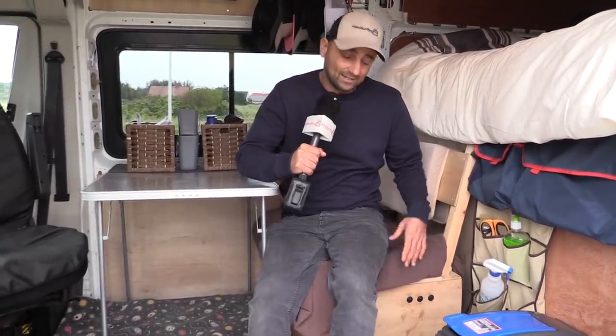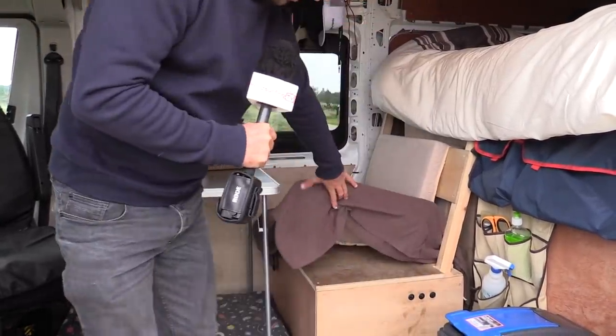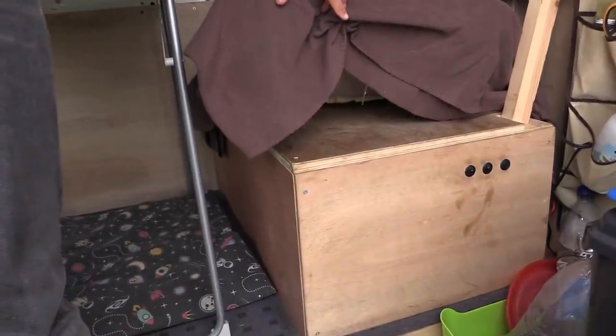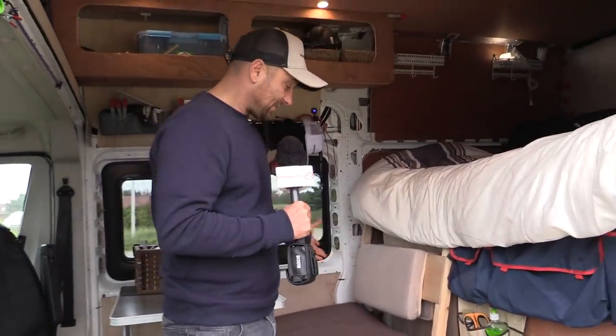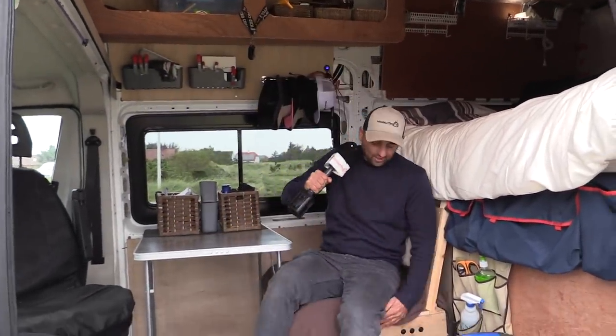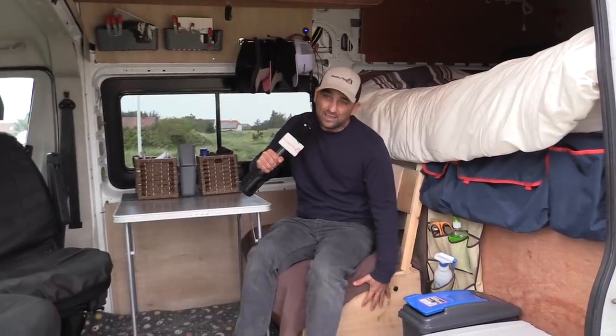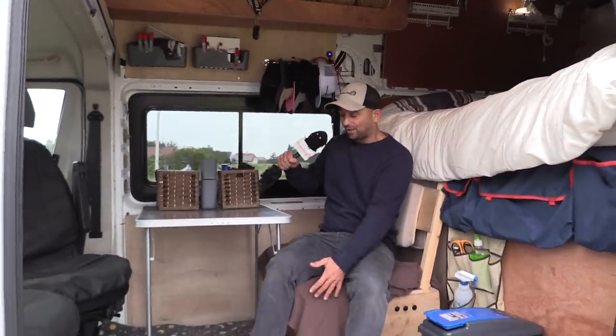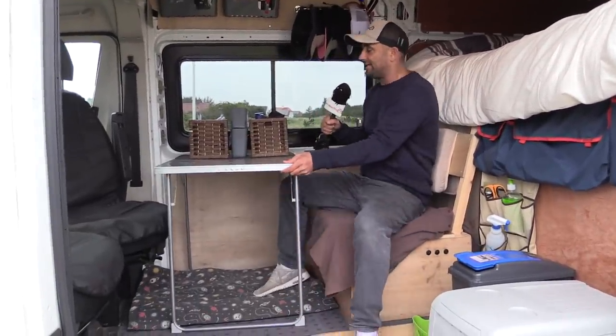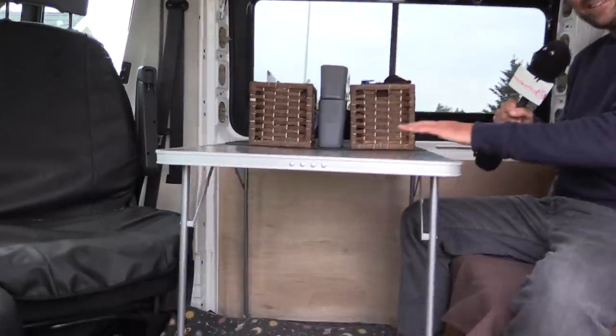We've got a double seat that I've put in here. This was meant to be a metal frame through the chassis, but I was so short on time before I went to the Canaries that I literally made this wooden box with my dad. It's just screwed to the floor, so it's not a proper seat, but it has been very useful. Inside I've got all the electrics and light switches — I did those myself.